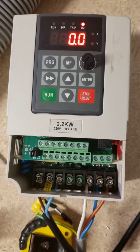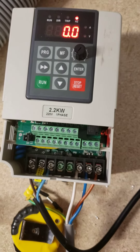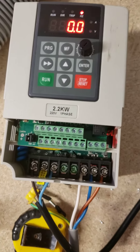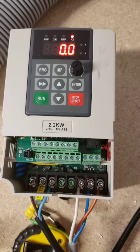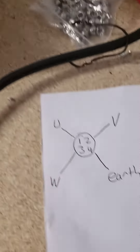I just thought I'd make a quick video about this cheap Chinese VFD, just for myself for reference later on and for everyone else on the internet. If you buy one of these things for a 2.2 kilowatt spindle, I've had a bit of trouble getting it running with Chinese instructions and very little information.